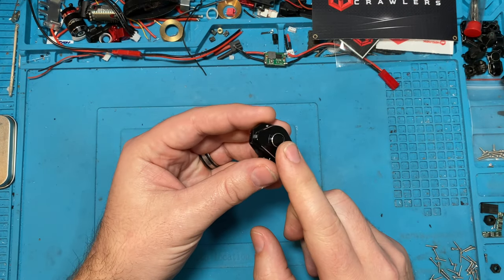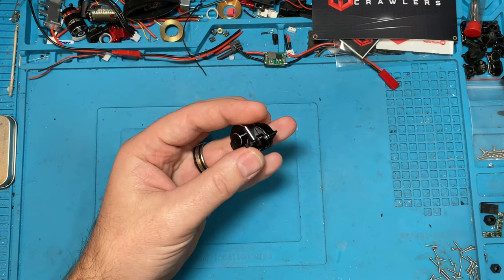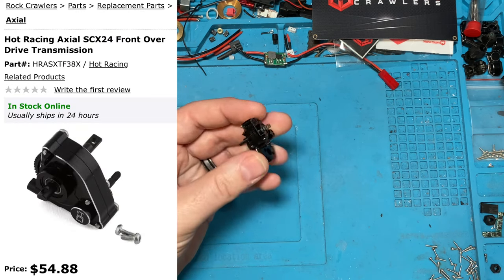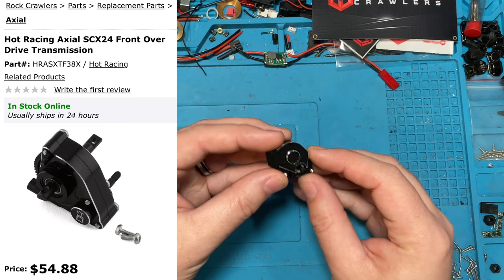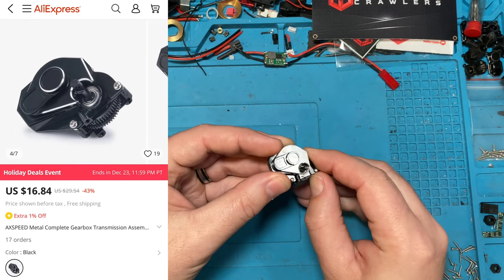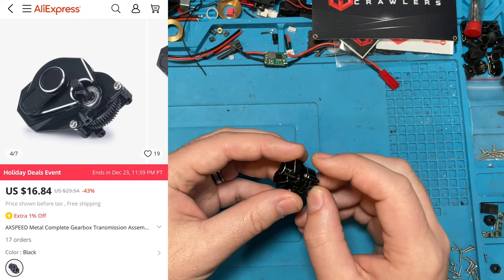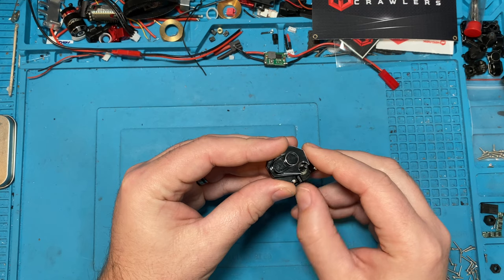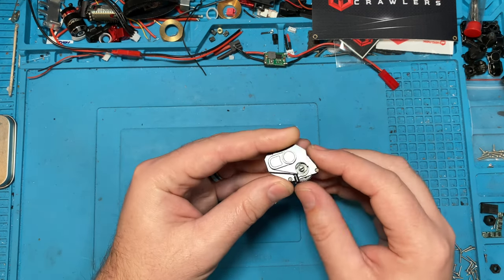Now there are other transmissions out there that are overdrive just like this. There's a Hot Racing transmission, but that transmission is not a complete transmission — it doesn't come with the spur, it doesn't come with the outer case, and it is like $55. This little guy is $16.84. It is AliExpress so you do have to wait a little bit, but the shipping time on this was not bad — I think it only took like three to four weeks, but that's why we order multiple and save on shipping.